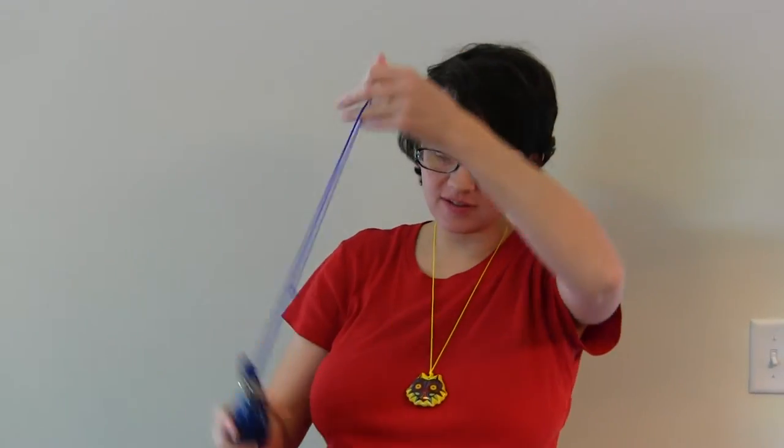Hi, my name is Tamsen Spackman from Teaching Children Music, and today I'm going to talk to you about some ocarinas that we've purchased from STLOcarina.com.